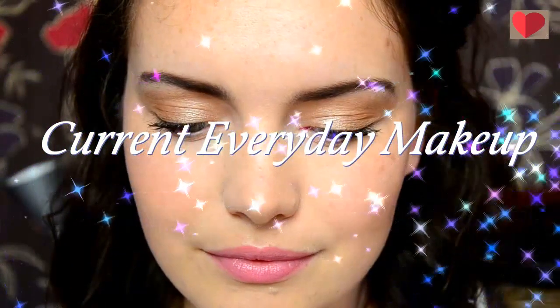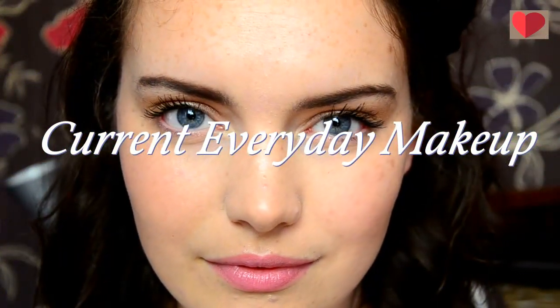Hi guys, welcome back to my channel. In today's video I thought I would show you my current go-to look. It's one I'm pretty much wearing every day so far through the month of April and it's a really pretty springtime look. If you want to see how I got the look then just keep watching.